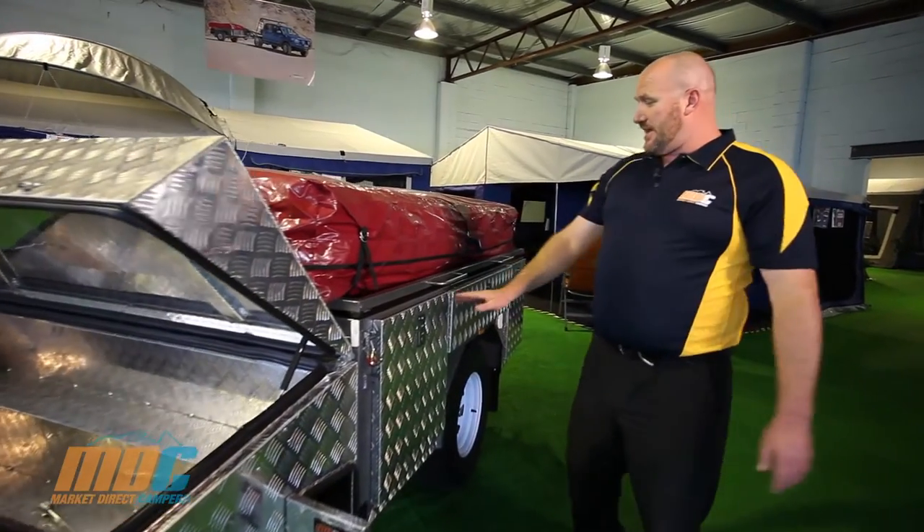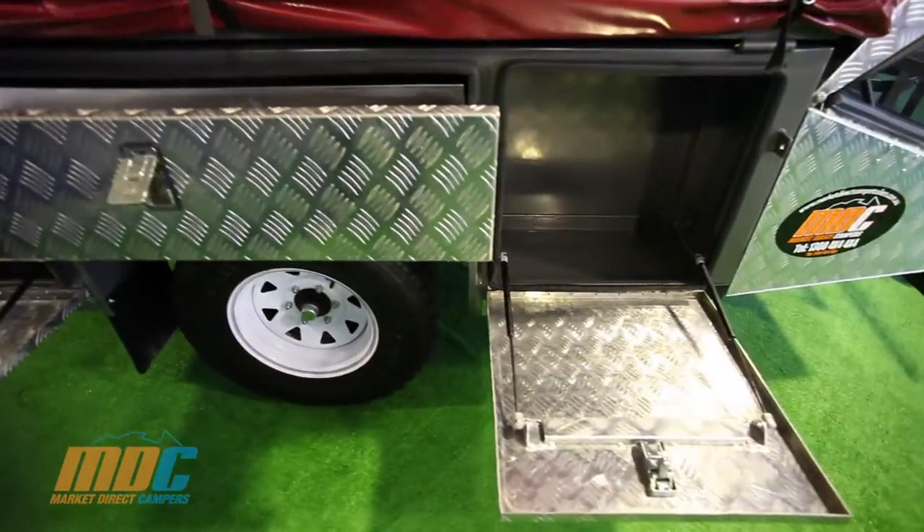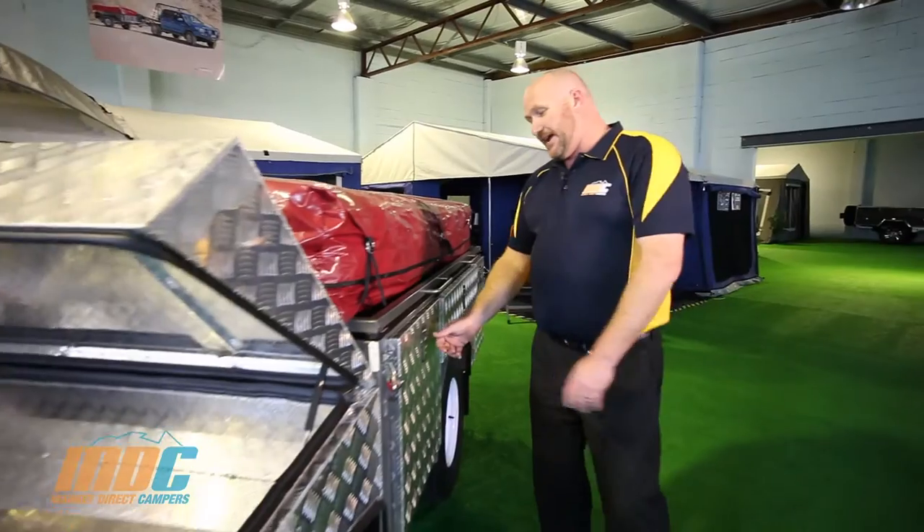The T-Box has six further storage boxes, three on each side, again all pinch sealed and key lockable.